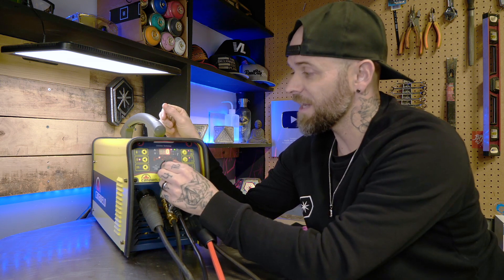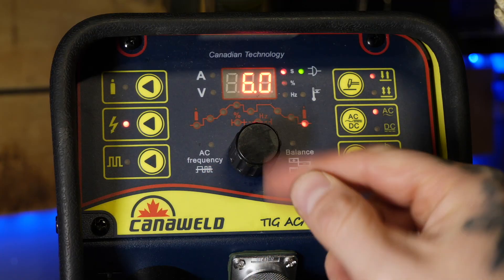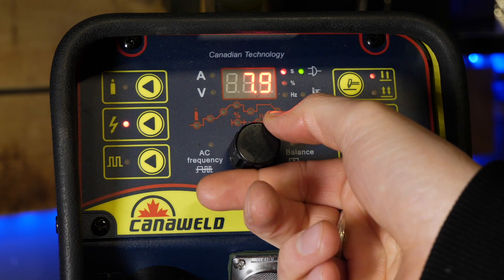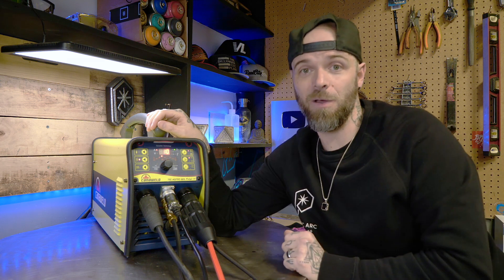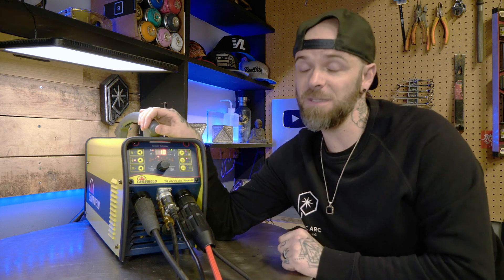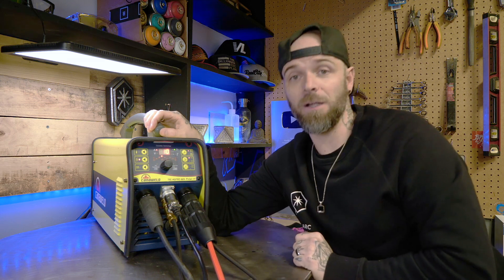The other important setting is post flow — the amount of time that your gas is going to cycle after you finish a welding pass. I like running a lot of post flow just to be safe. For something thinner like today, I set it somewhere between six to eight seconds. When I finish the weld I'm going to show you some really important stuff about how to post flow properly — make sure you stick around for that part.